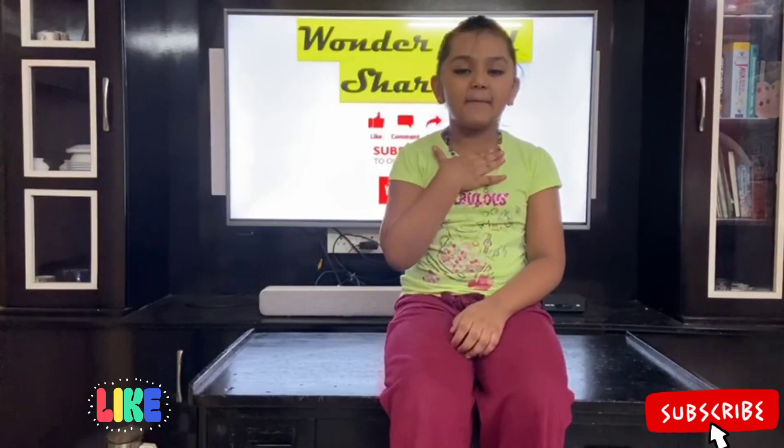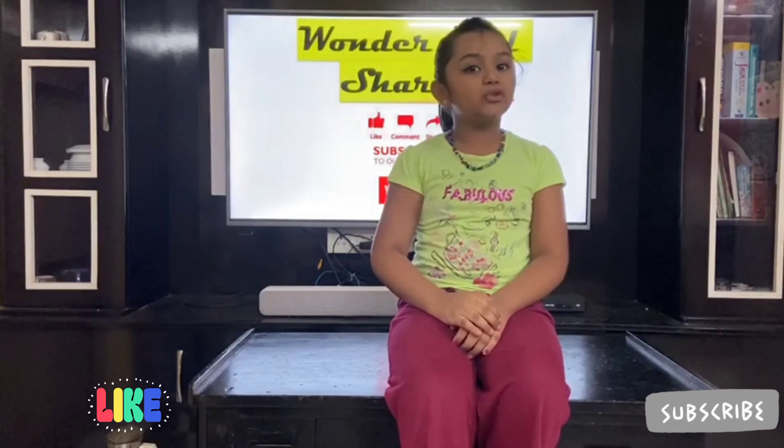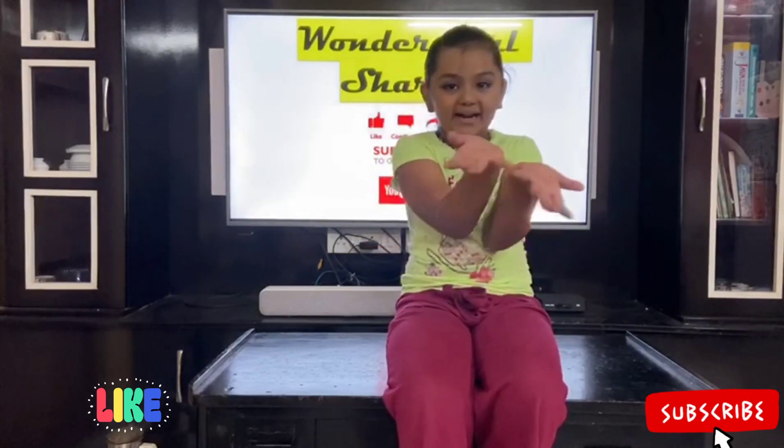Hi everyone, my name is Sharon and I am going to show you how to make guava pancakes.